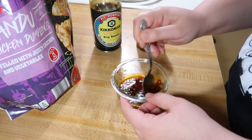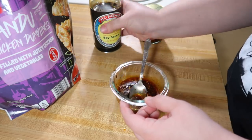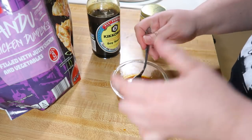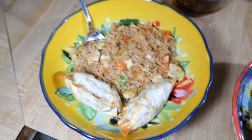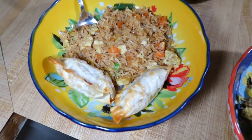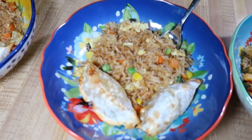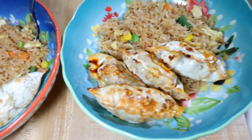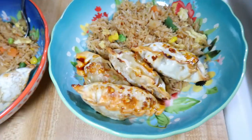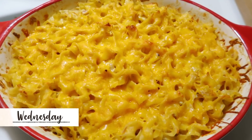The kids just had the dumplings with their fried rice without the sauce since they were afraid it would be too spicy, but everyone loved the meal. The dumplings were very similar to the pot stickers from Aldi — similar filling, just chicken instead of pork. They were a seasonal buy though, so they may not be in store anymore, but if you see them, pick them up.